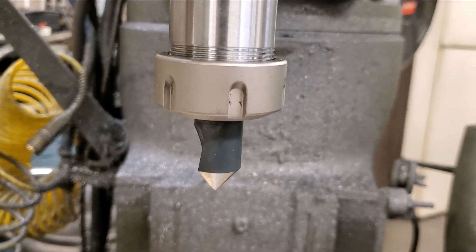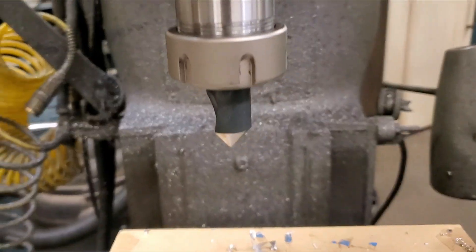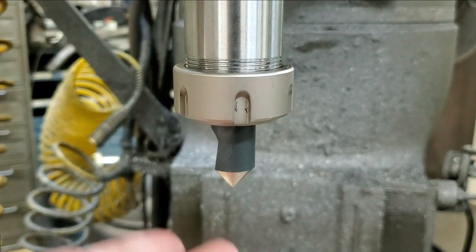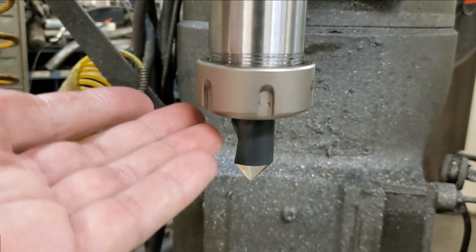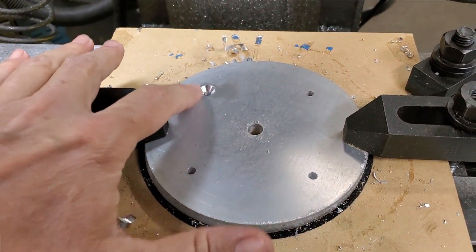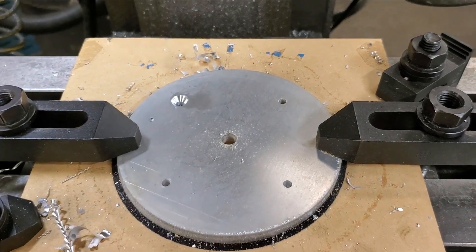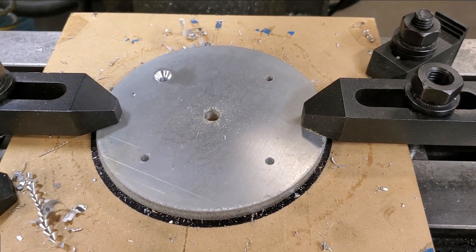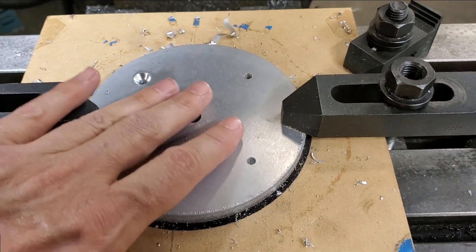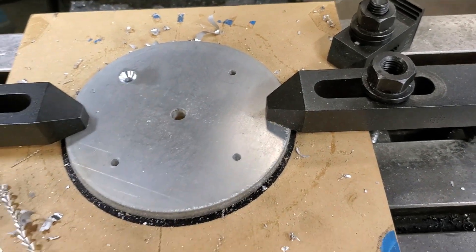Next I need to countersink the outer holes, and for that I'm holding it in an ER32 collet chuck. I'm using that rather than the drill chuck because I want to have consistent z locations between my parts, which I would lose if I swapped the countersink in and out of the drill chuck. I've already set my z depth on the first hole using the quill stop, and that will let me get consistent countersinks even between parts. I'm actually going a bit deeper than I need to because I'll need to face this part off, and that will give me enough room to clean it up.